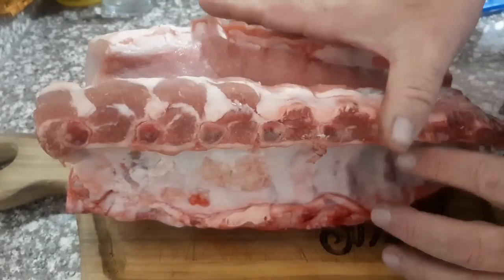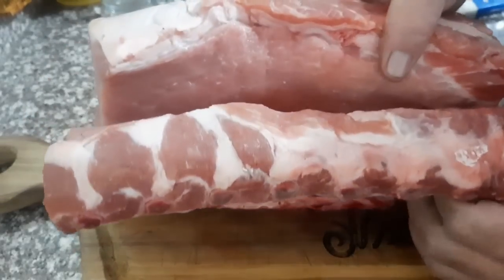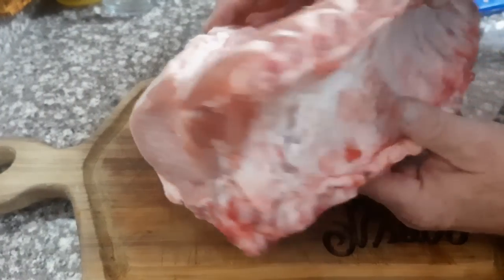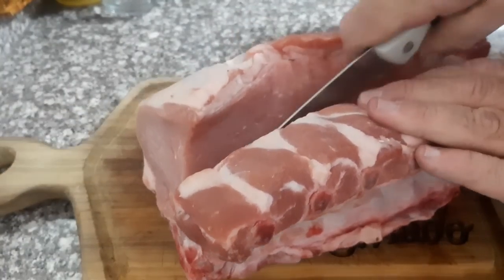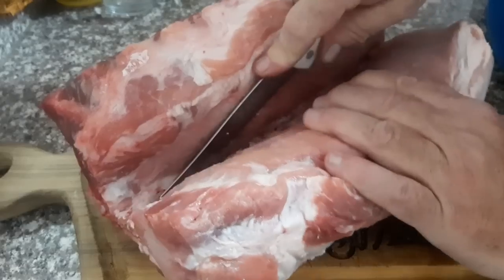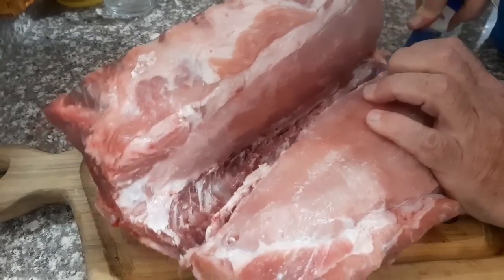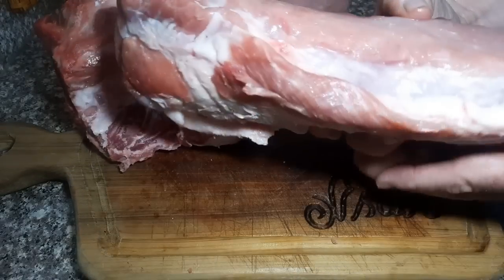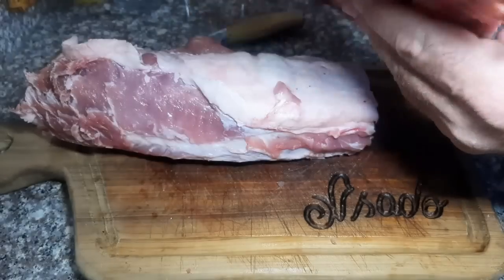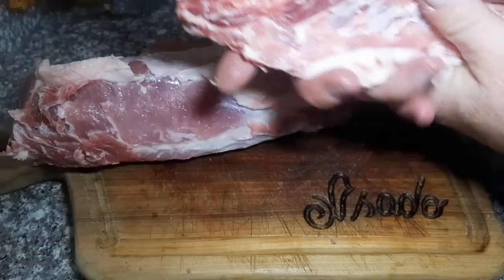Para la carne, vamos a usar la costilla del cerdo, que es la costilla donde salen las chuletas. Acá ya me las cortaron un poco, pero quería mostrarles qué tiene la parte del hueso, con el que se hacen las chuletas. Esta parte la vamos a sacar. No es difícil de cortar. Queda por un lado lo que vamos a usar para el lomo de cerdo, y por otro lado nos queda esta parte — no la vamos a tirar, la vamos a hacer estilo ribs.